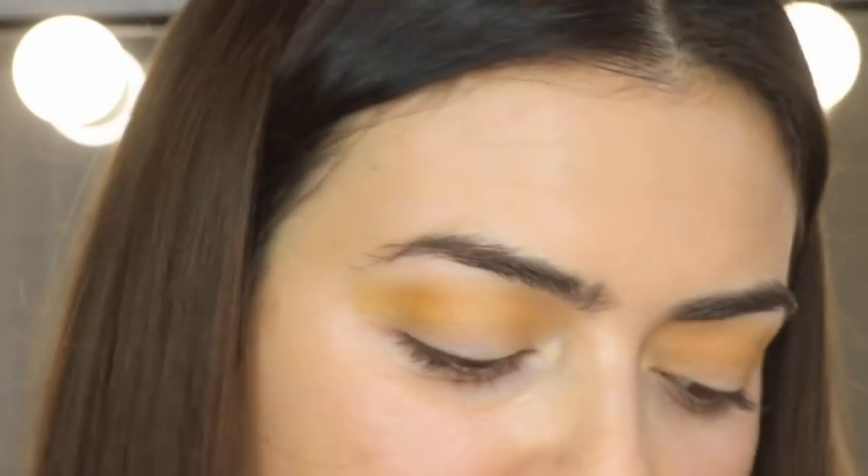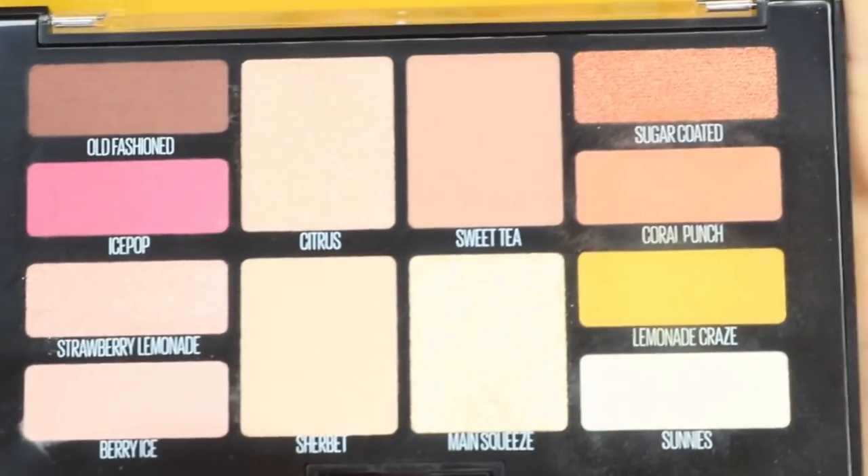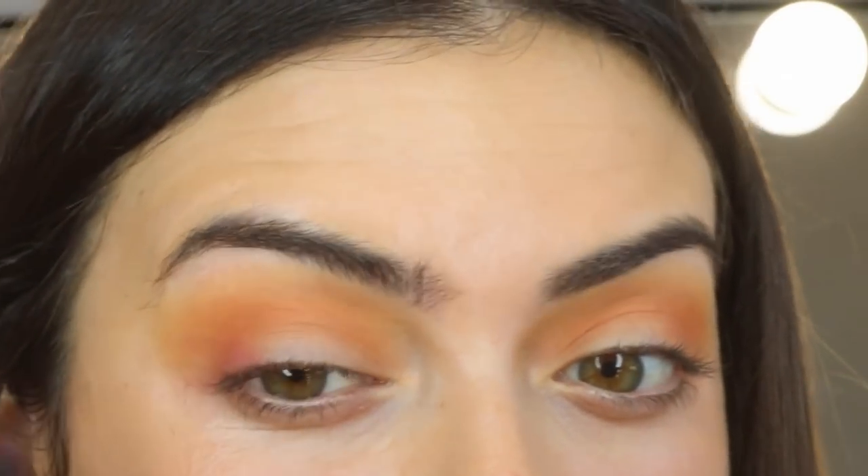Next, with a smaller brush, I'm going in with Coral Punch but focusing that a little further into the crease and not as flared out. Now I'm gonna go in with Ice Pop on a smaller fluffy brush, focusing that just in this part of the crease — I'm not gonna take it too far along because I want it to be that little pop of cranberry.